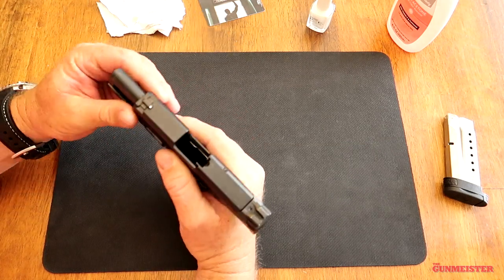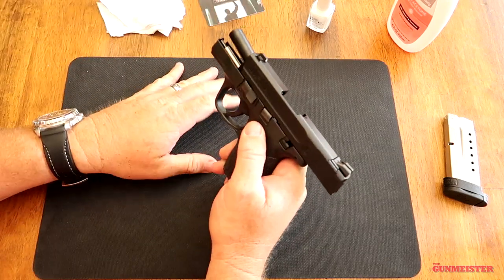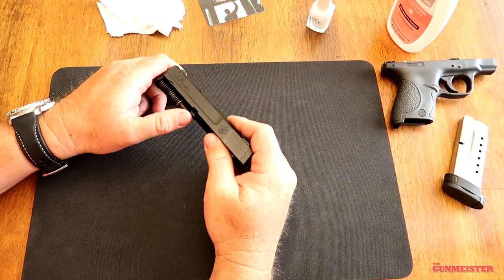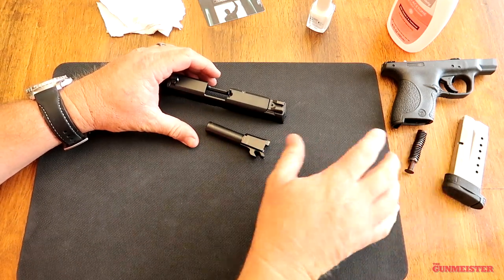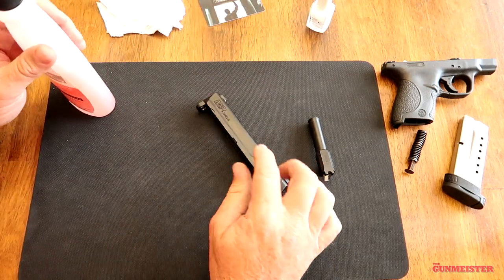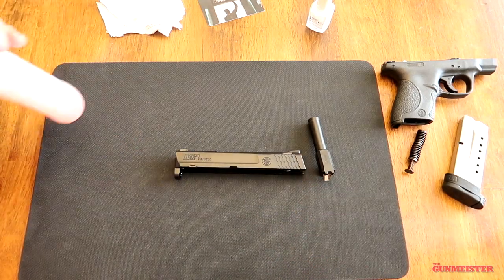So first thing you're going to want to do with this gun is break it down. We're only going to be painting the M&P 9 Shield, the Smith & Wesson logo, and probably the Smith & Wesson Springfield logo here. And then on top of the barrel where it says 9mm, we're going to paint that. Everyone should pretty much know how to take your gun apart. If you don't, time to get out the manual. We're going to need the barrel and we're going to need the slide. The first thing you're going to want to do is clean the oils off of the places that you're going to paint, because you want the paint to stick.